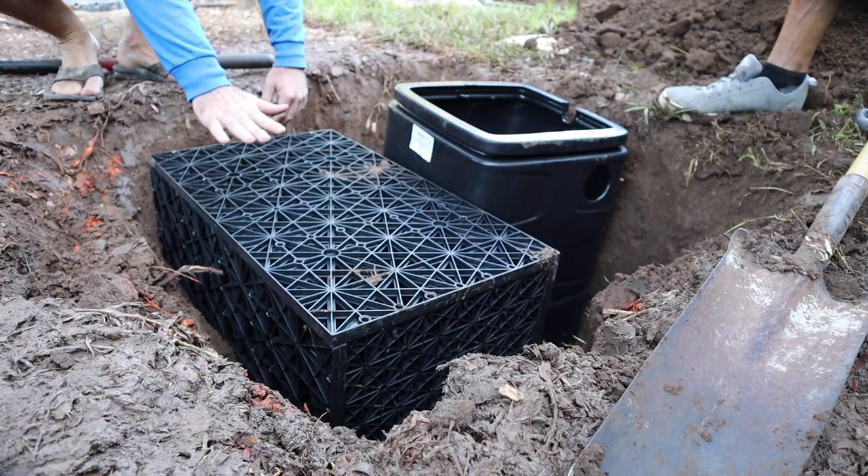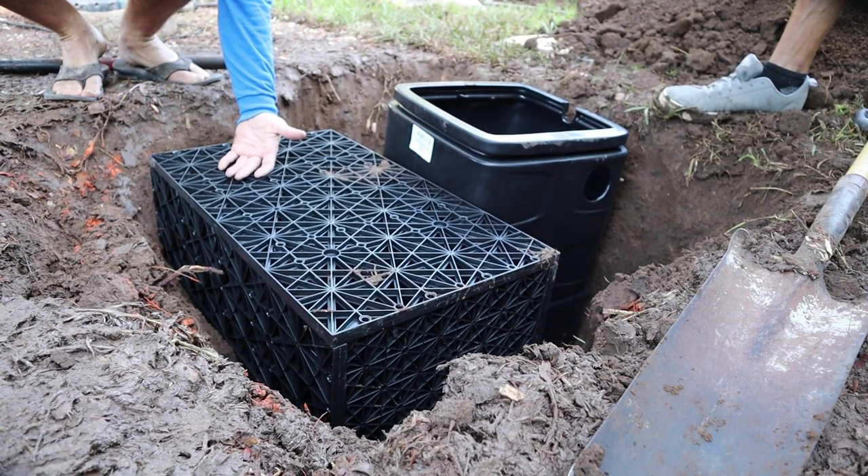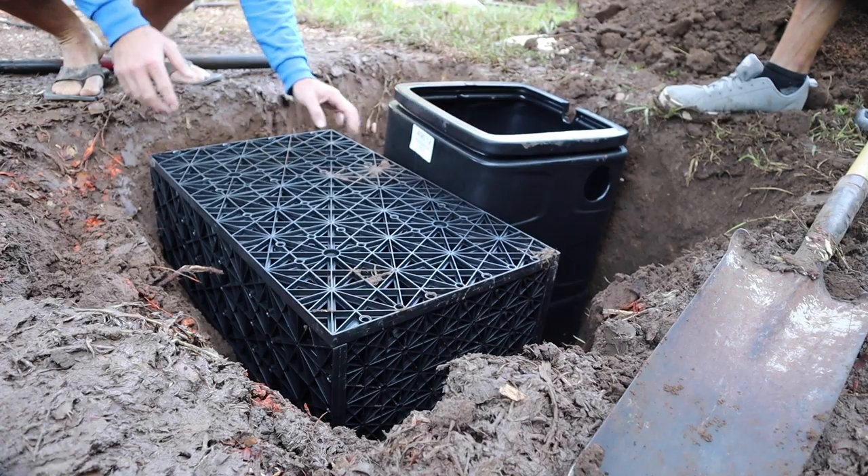We need to put gravel on that. There's not much water - we need like this much water, so this needs to go down a lot more. We're not cutting it.